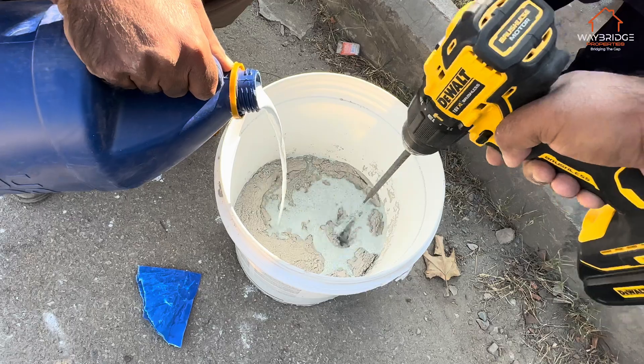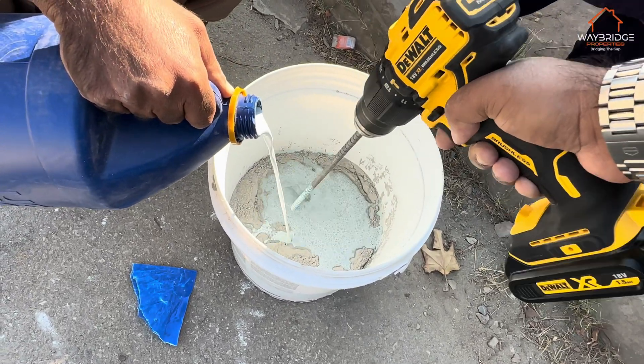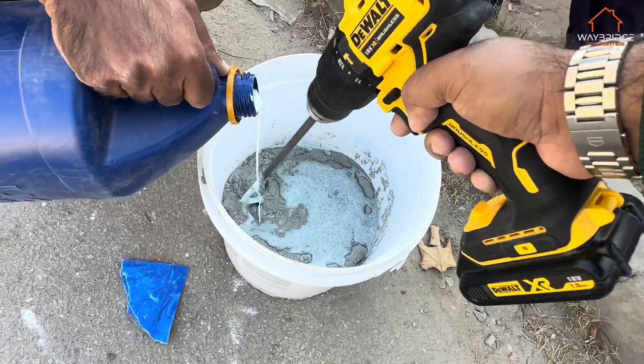This is going to be our final tool for the septic tank to fully waterproof it. It's a chemical that we use — it comes in two parts: a dry and a liquid, and we have to mix them together.